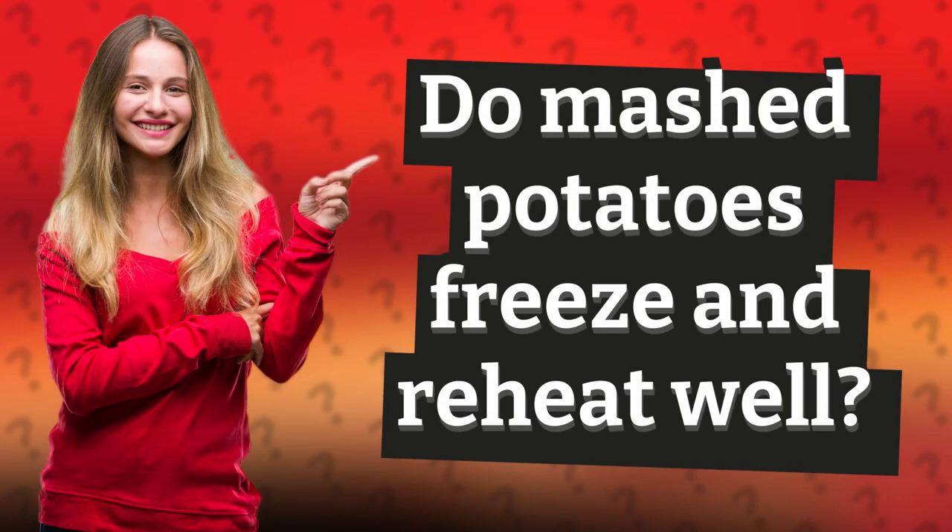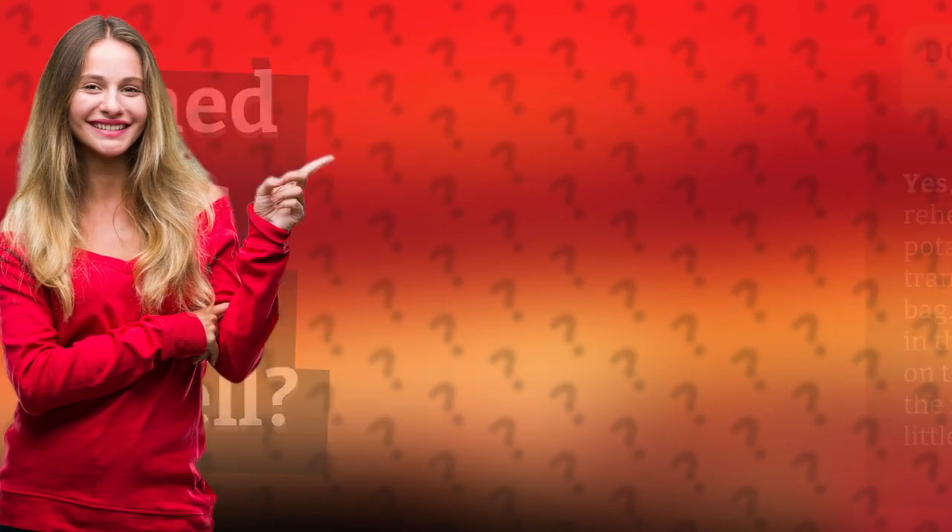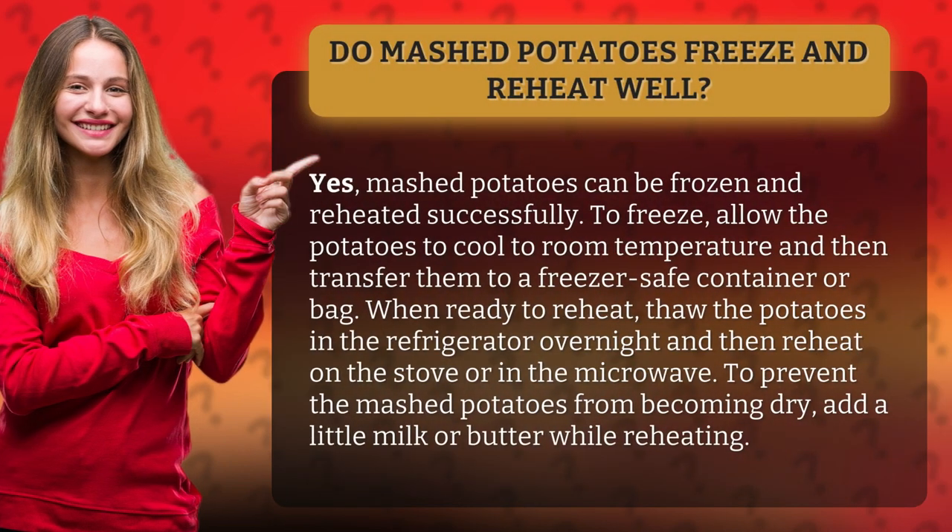Do mashed potatoes freeze and reheat well? Yes, mashed potatoes can be frozen and reheated successfully. To freeze, allow the potatoes to cool to room temperature and then transfer them to a freezer-safe container or bag.